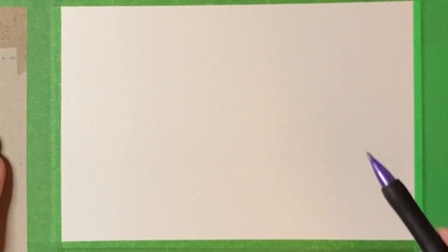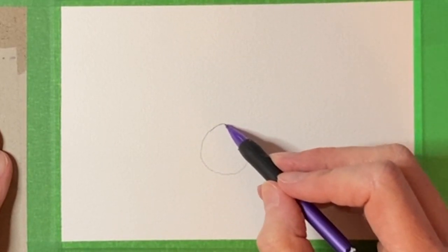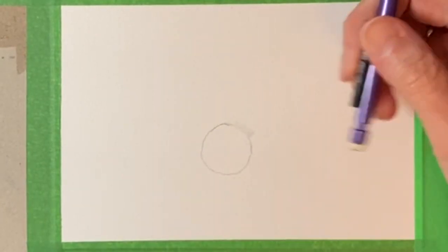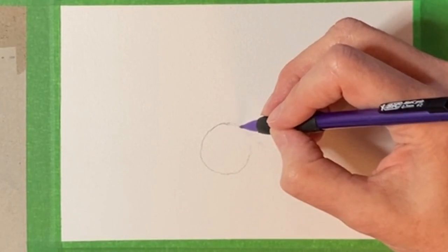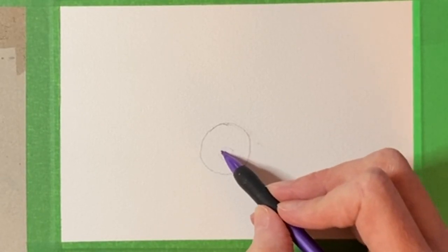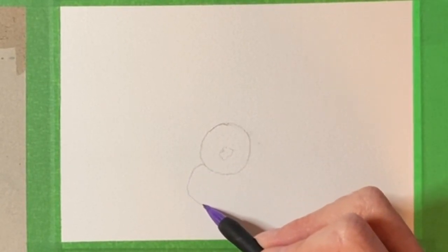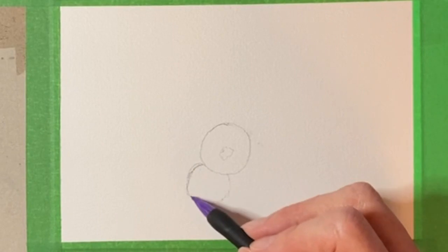I'm going to start with one main blueberry right about here. We're not doing a huge painting here so I'm not going to do massively sized blueberries. On this blueberry I'm going to show that kind of funny little blueberry hole — you know what I mean — it's on the ends of all the blueberries. Then I'm going to do another one kind of behind it about here, and these don't have to be perfect circles.